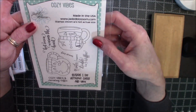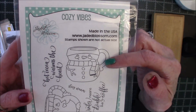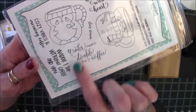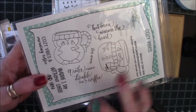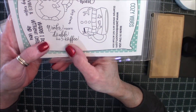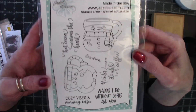And then this one is called Cozy Vibes. It's a snowman mug, which I got one that looks very similar to this from Target this year — it's so stinking cute. And then a little penguin. I love this one. It says, 'Winter means double the coffee.' So true.